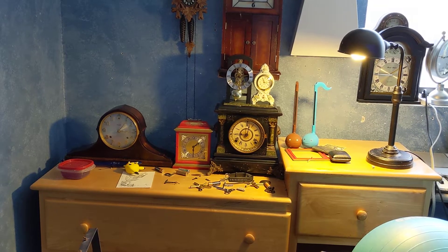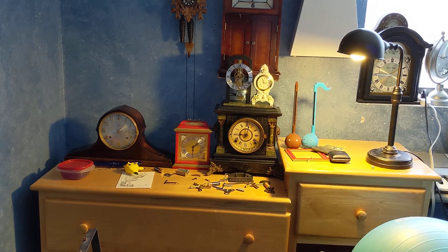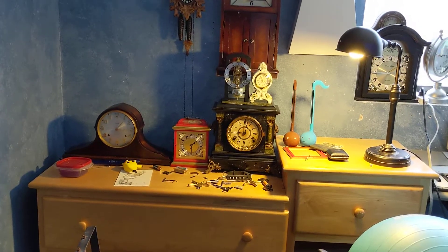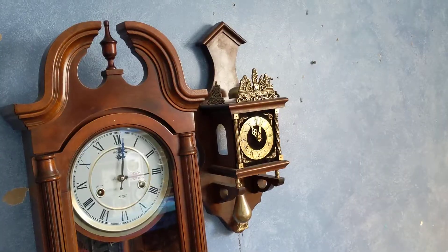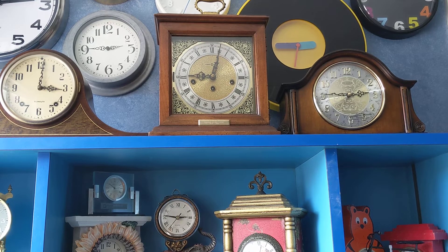Alright everyone, that was me demoing all my mechanical chiming clocks — well, most of them at least. I hope you like this video, and I'll be seeing you guys next week. Thank you.